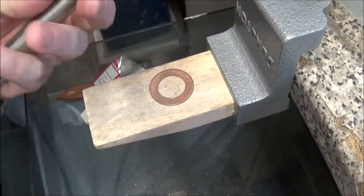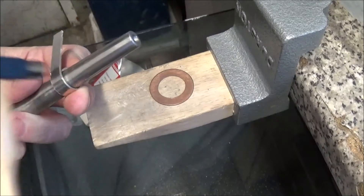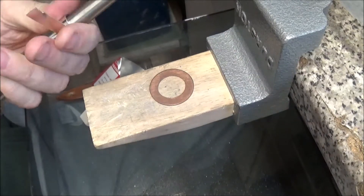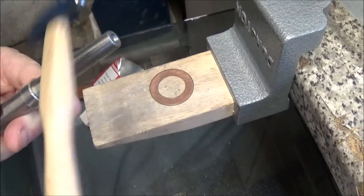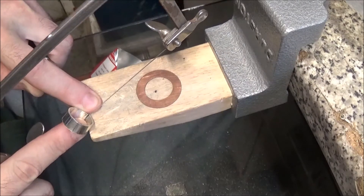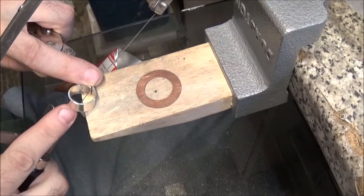I won't worry too much whether I put dents in this - it's not for show really, it's just a functional item. Hence I'm not going to finish it to too high a standard. I'm just offering it up there, seeing that it needs to be a little bit bigger, and then cutting it through with a fret saw.